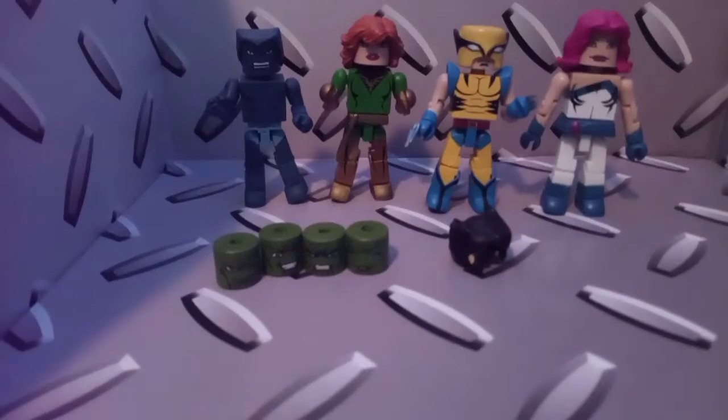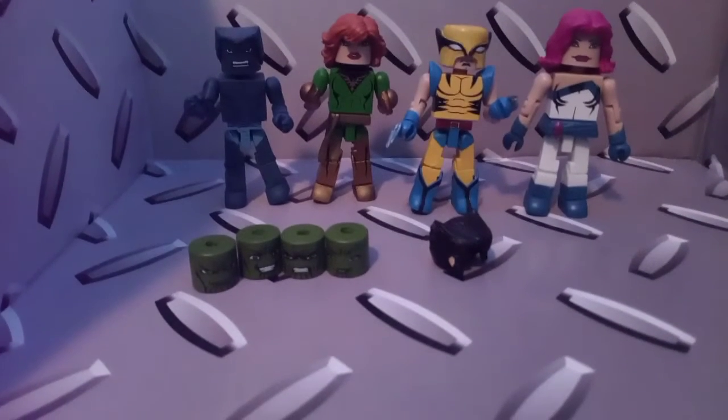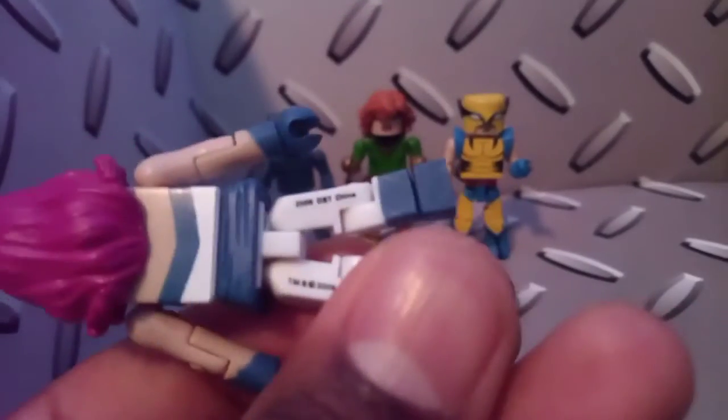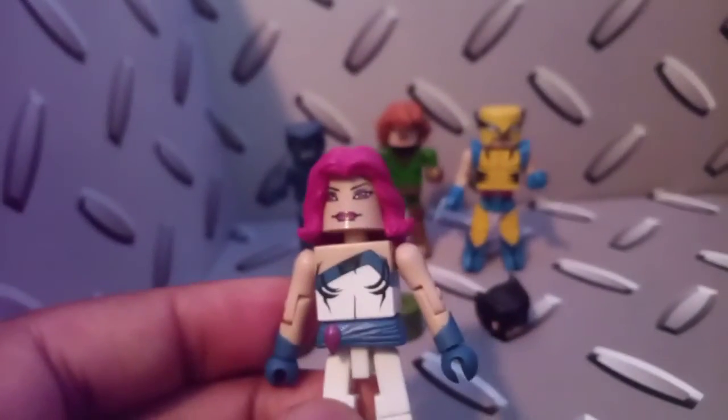Okay, here they are. First impressions: these figures are cool, I do like the aesthetic of all of them. Since they are a little bit older, they did not come with display stands. The only person who came with an accessory, if you don't count the Skrull heads, is Wolverine. Jessica looks like Jessica Jones from this period, from this era. I like her hair, I like her face — all nicely detailed. It says 2009, so I was nine years old when these Minimates came out. But she's cool, I like the detail on her.